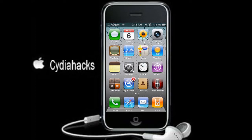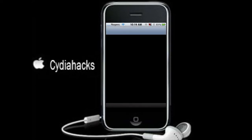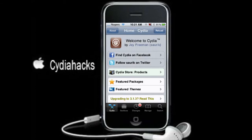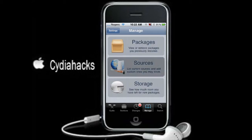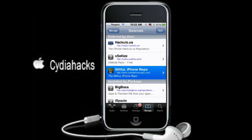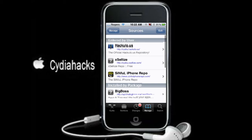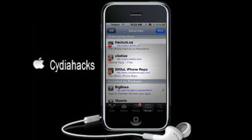So what you want to do is just go into Cidia. Once you're in Cidia, you want to go to Manage, then Sources. You want to add the sinful iPhone repo. It's going to be in the description, so go Edit, Add, and add it.